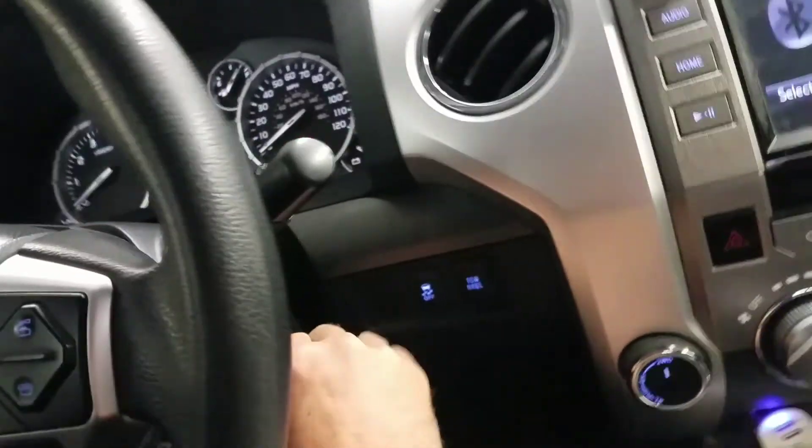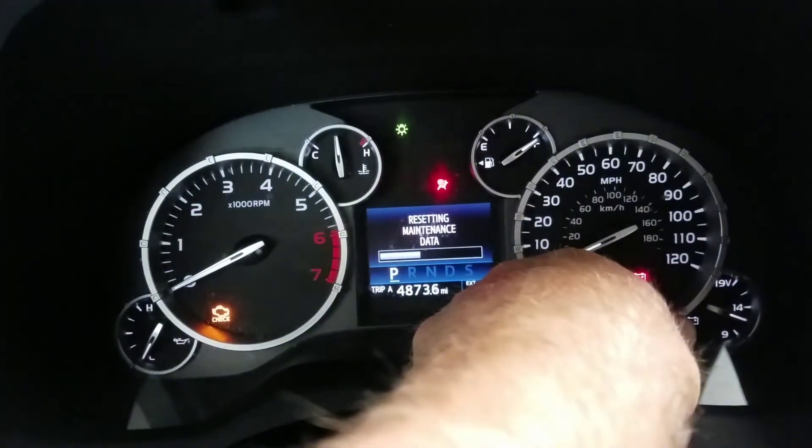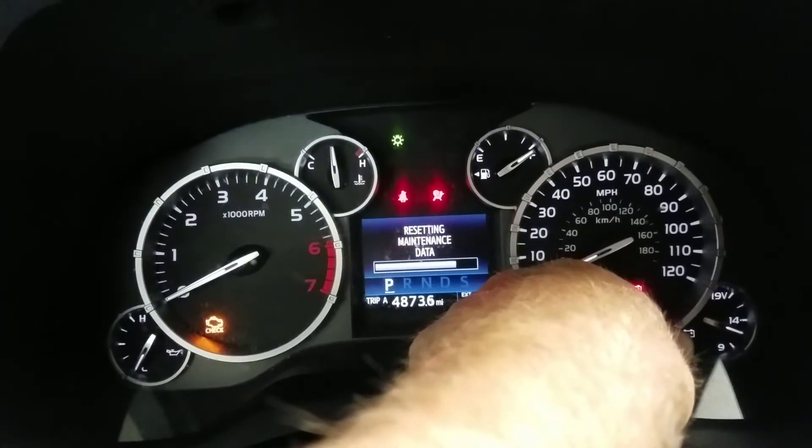You're then going to want to turn the key off, hold Trip A, turn the key on to position two while holding A, and you'll see 'resetting maintenance data'.